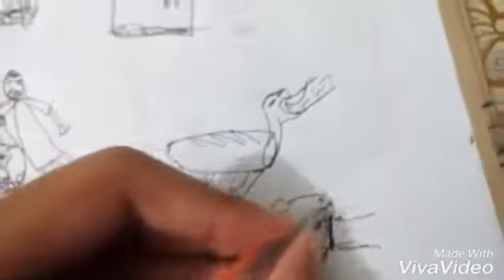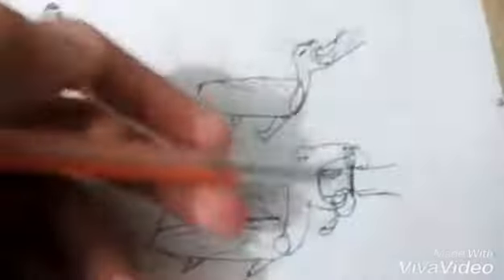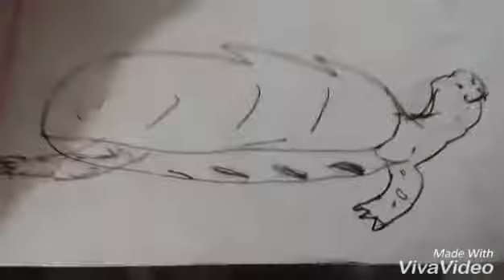They have very strong canines — well, actually, turtles have no teeth, but they have a strong beak, like a canine. Okay, that's it for the basics of the turtle. Thank you.